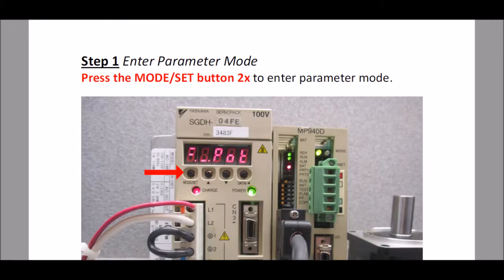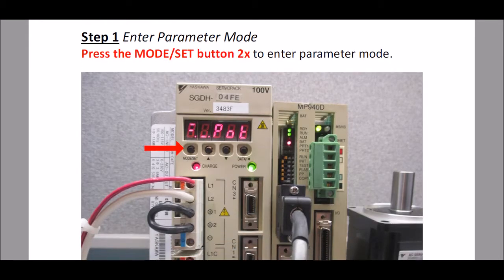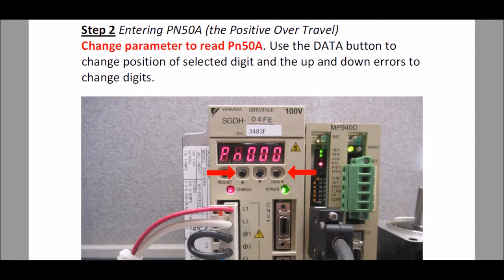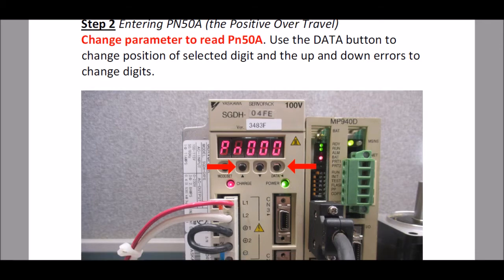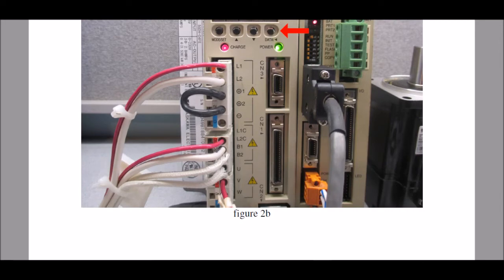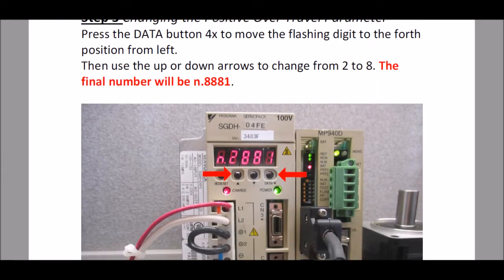Now as I scroll down here I come up to step one, where I will be showing you how to enter the parameter mode so that we may go to the different parameters we need to change for this particular exercise. And in step two, I show you what parameter we will start with — the positive over-travel parameter, which is PN50A. And I show you how to enter this parameter so that you may start making changes to it.